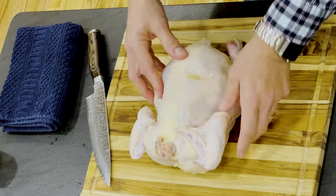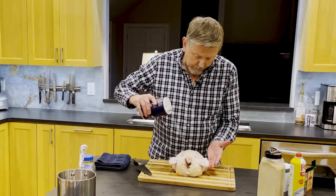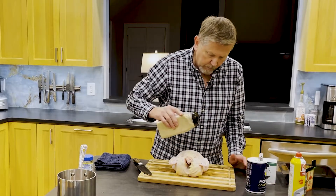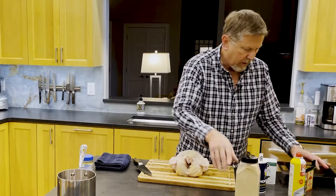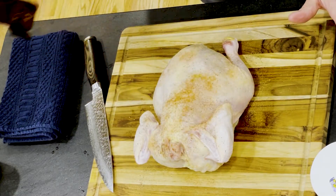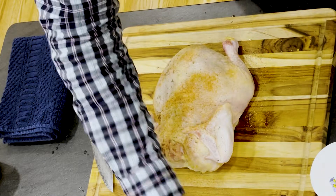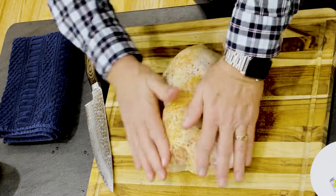I'm going to turn this over and season it. This is really simple. Salt. Black pepper. Garlic powder — don't be stingy with this. Paprika — I prefer a good Hungarian paprika, which is a sweet paprika. A little bit of thyme, just a few leaves. And a little bit of basil leaves. My chef Mark Holger taught me that basil is good with chicken, so I just want that on there.